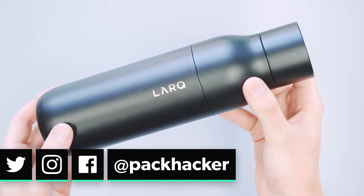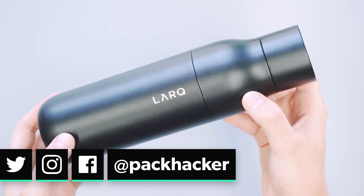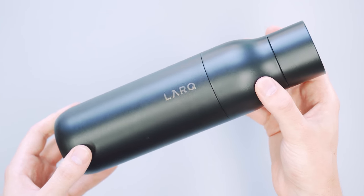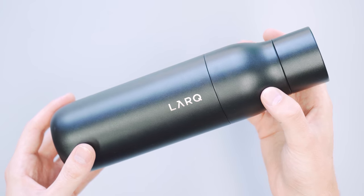It's made of stainless steel so it's pretty heavy — 13 and a half ounces, so it's almost a pound. I don't know if this would be your go-to water bottle for traveling, but if you're worried about the water you're drinking it might be worth bringing along — worth the weight.